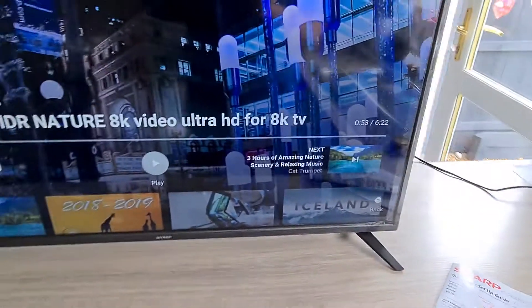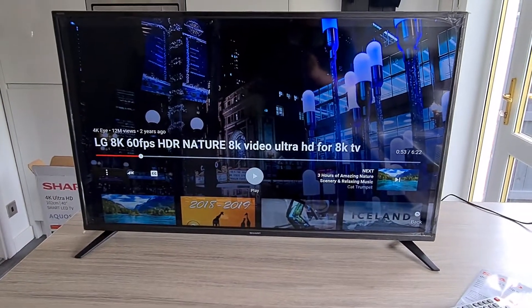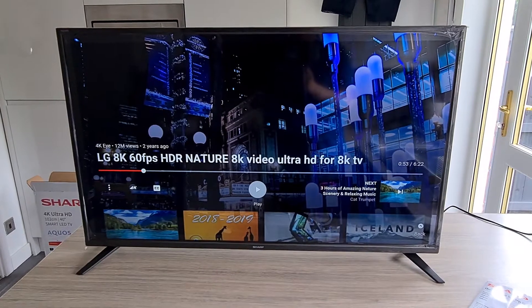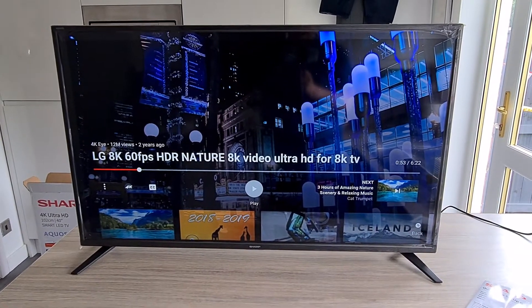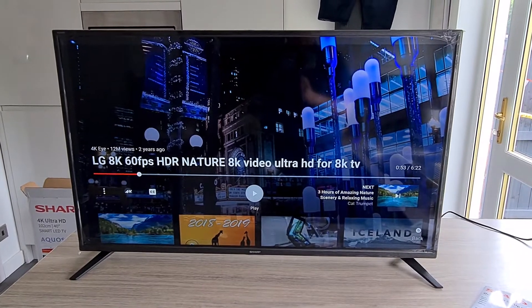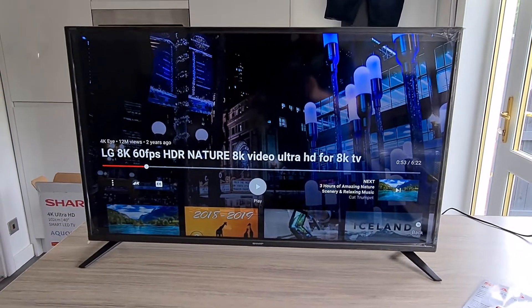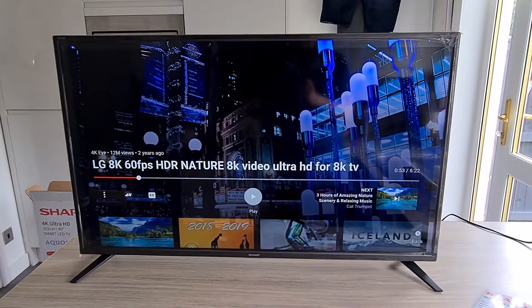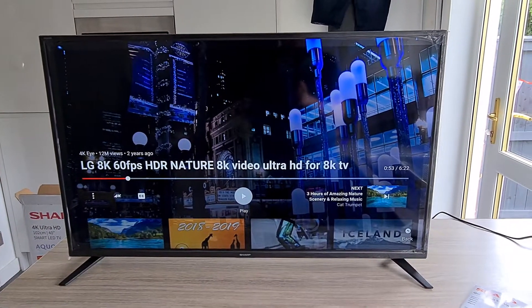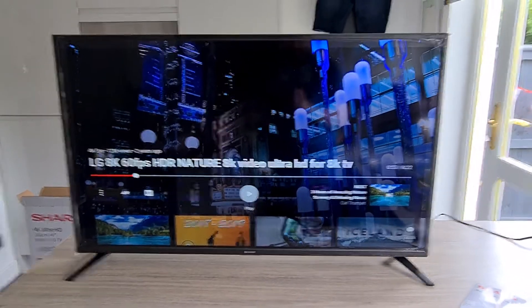This TV is mainly for the bedroom, so I won't even have an aerial connected into it. I'll just be mainly using either a Fire Stick HD or 4K Fire Stick, a Chromecast — which I've got in at the back at the moment — or just the hot buttons for Netflix and YouTube. I don't tend to actually watch much live TV now.